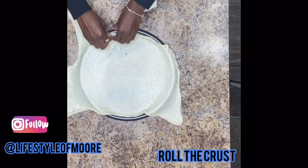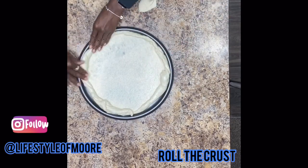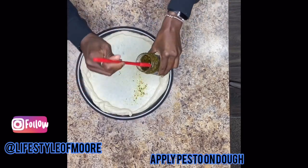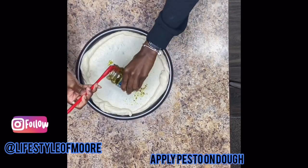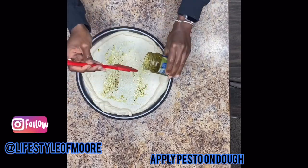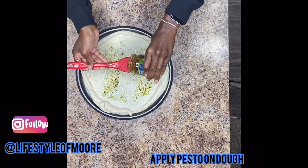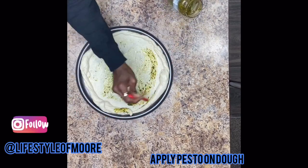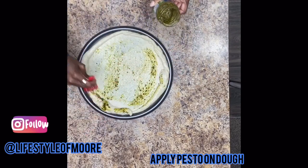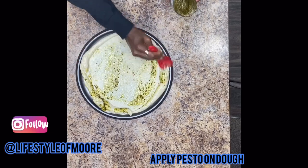Okay, let's go ahead and roll the crust. There's so much extra dough and it's fun to make a really thick crust. Now I'm going to go ahead and apply the pesto on the dough. I love pesto so I like to put it on the bed of the dough as well as the crust.